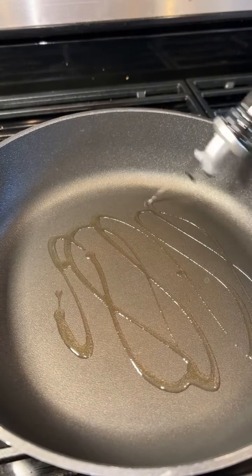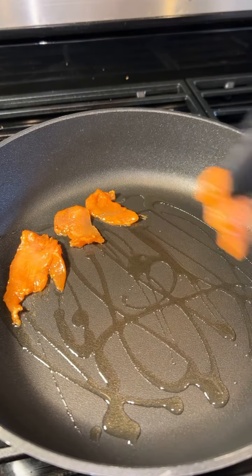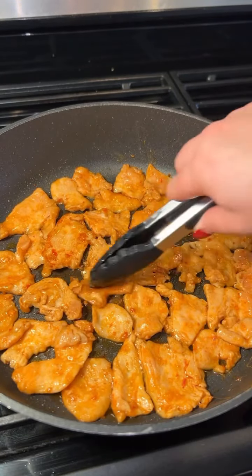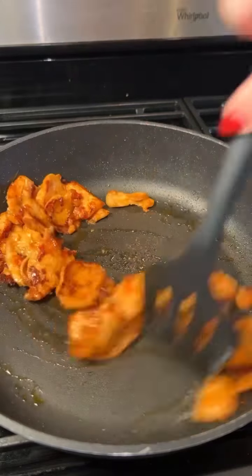Add oil to a large pan and as it's heating, place the marinated chicken in a single layer. As it starts to brown, flip the pieces and continue to saute until fully browned and cooked. Then remove the chicken from the pan.